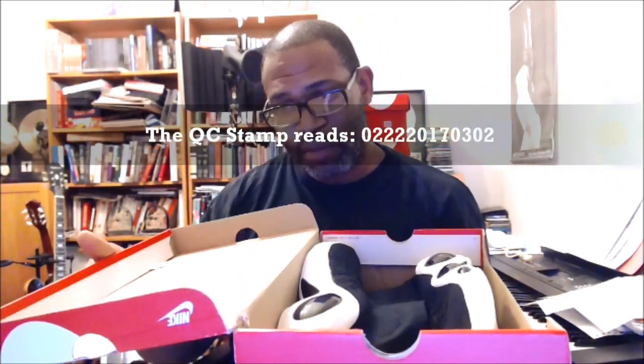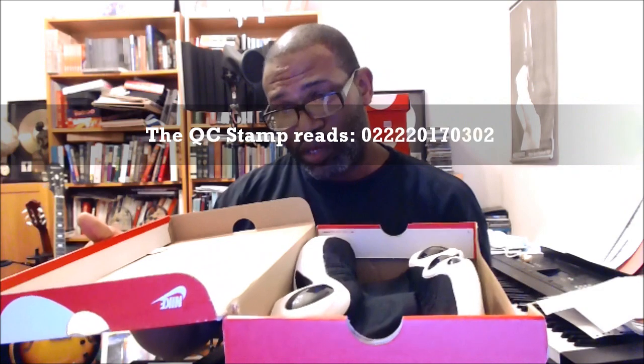Now, it does have a QC stamp on the inside, and obviously this is already longer than a minute. But we're going to keep going. The stamp is 02-22-2017, 0302.